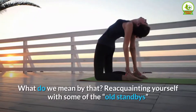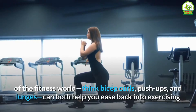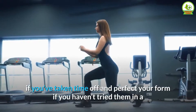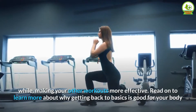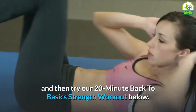What do we mean by that? Reacquainting yourself with some of the old standbys of the fitness world — think bicep curls, push-ups, and lunges — can both help you ease back into exercising if you've taken time off and perfect your form if you haven't tried them in a while, making your other workouts more effective. Read on to learn more about why getting back to basics is good for your body and then try our 20-minute back-to-basics strength workout below.